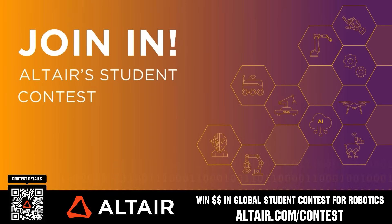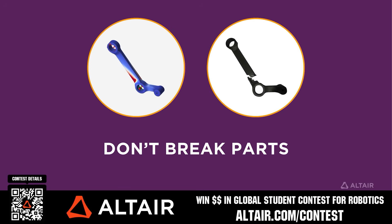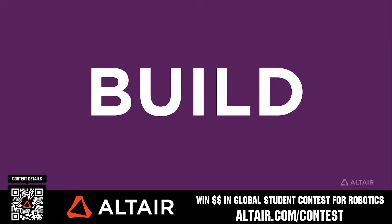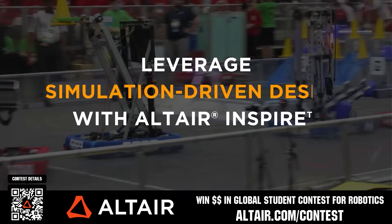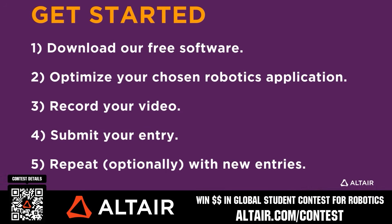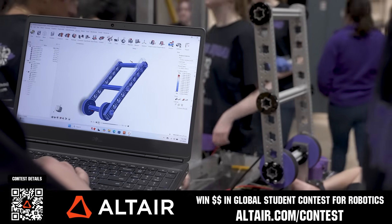Earn up to a $5,000 sponsorship for your team or a $2,000 individual prize when you provide a video submission to the Altair Global Student Contest at altair.com. You can build better robots faster with Altair tools and provide multiple video submissions for the contest. Download Altair tools for free, scan the QR code, or go to altair.com/contest for further details.